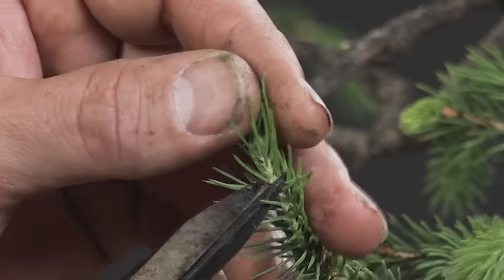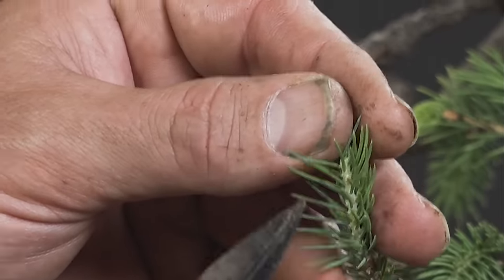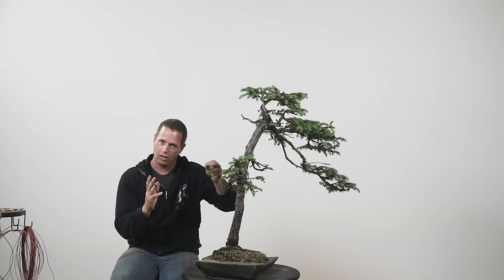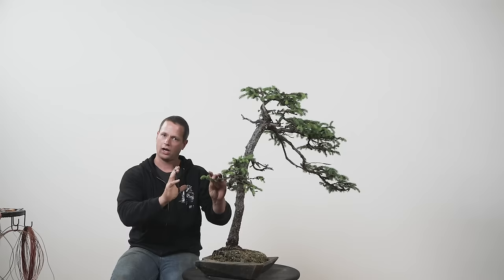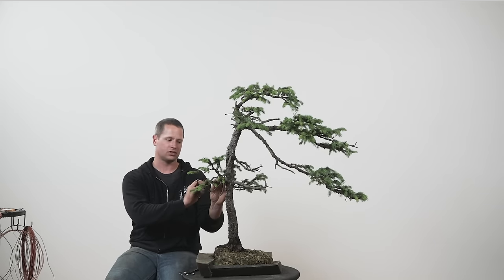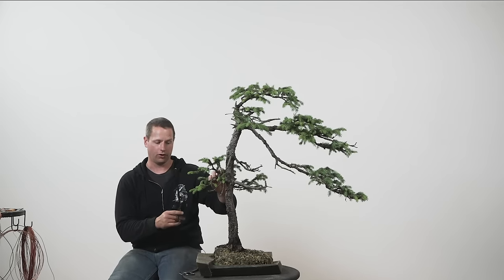I can come back and snip this tip back to just above the bud on the right, or if I want further length reduction, come back and cut this to the bud on the left. If you're thinking about ramification, cutting back leaving the two buds would be the ideal move. However, this piece is extremely long in a portion of the tree we're trying to compress. Clearly the flow is moving to the right, and this piece exists on the left side of the tree — I don't want it to get any longer, so I'm actually going to take this back even farther.